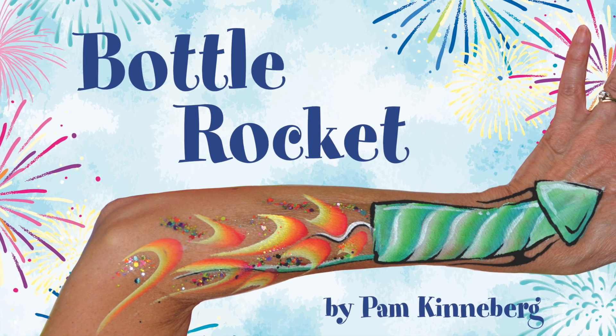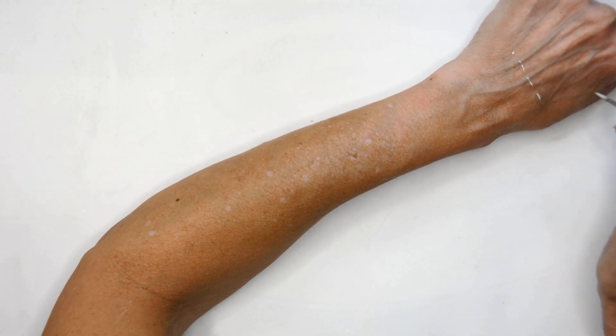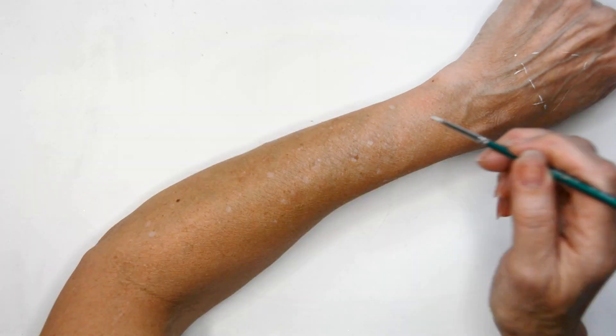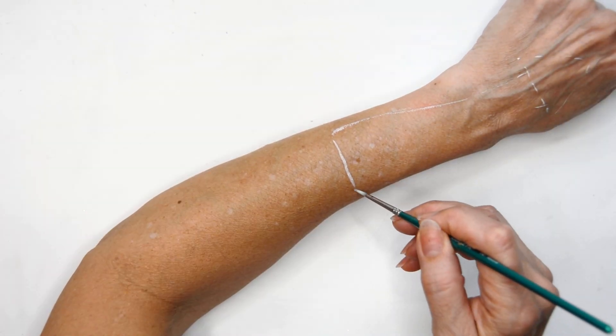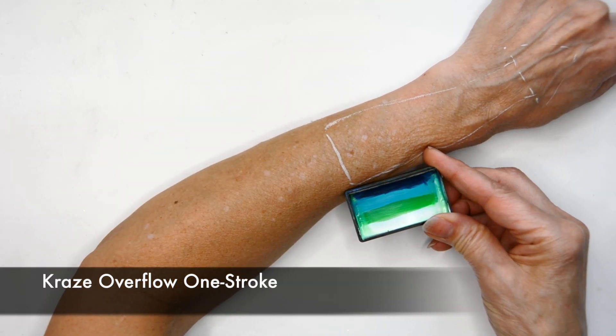Hi everyone, it's Pam Kinneberg here with Facepaint.com for another Friday tutorial. We're going to paint a bottle rocket for the 4th of July — something the boys are going to love because they can pretend that this bottle rocket is flying through the air by moving their arms.